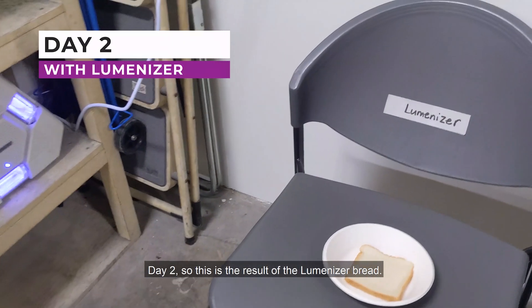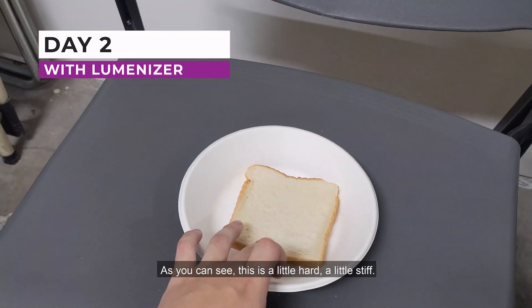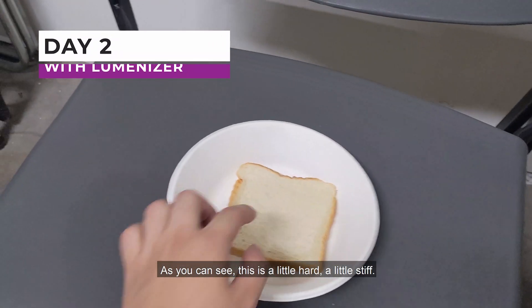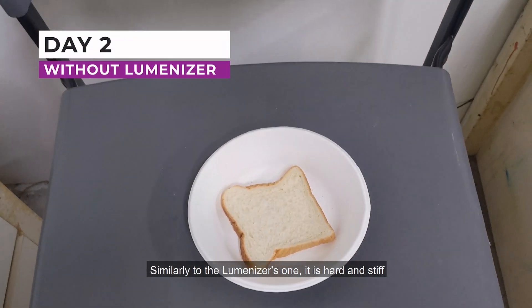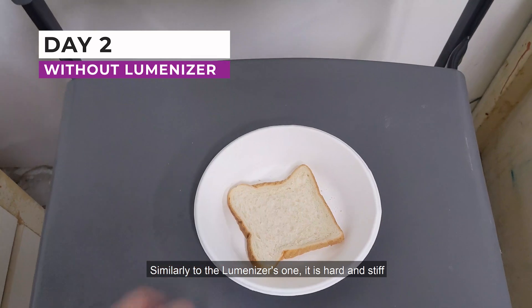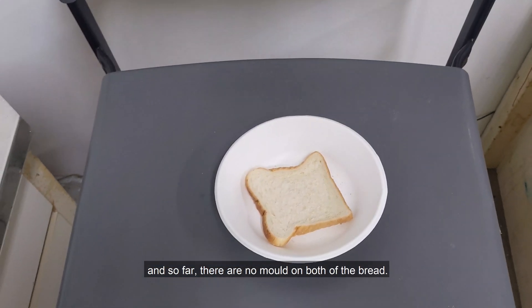Day 2. This is the result of the Lumenizer bread — as you can see, it is a little hard and a little stiff. This is the result of the normal bread — similarly, it is hard and stiff. So far, there are no molds on either of the breads.